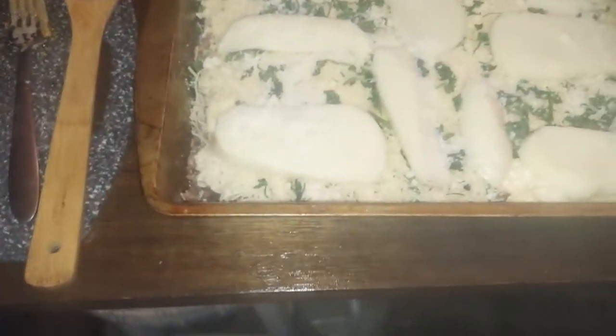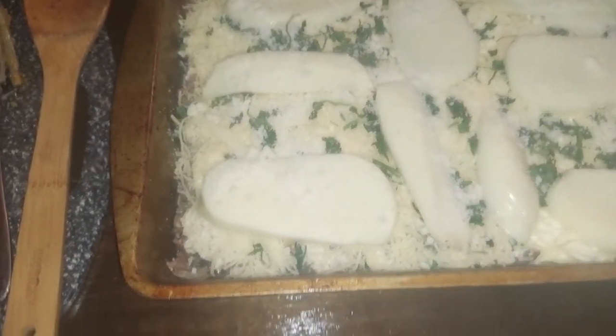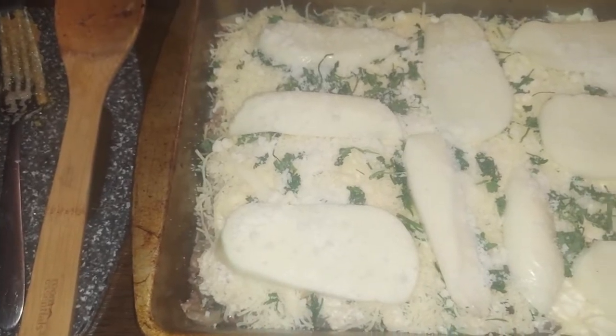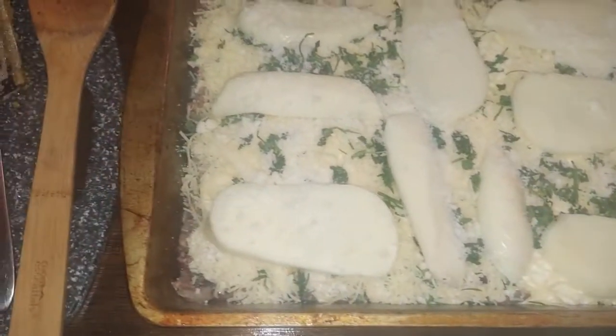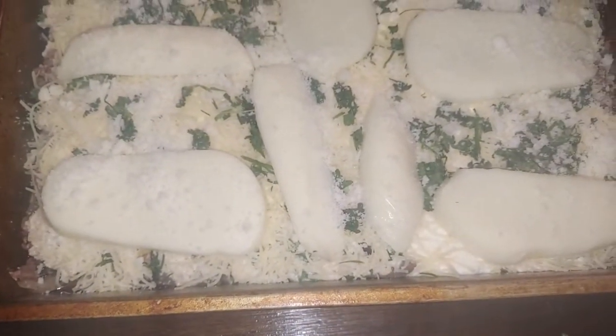I put the parmesan, pecorino, fresh mozzarella, and some semi-dried leftover parsley chopped up on top, then grated pecorino back on top. Now I'm going to put a little sauce, add the eggplant — what's left — a little bit more sauce, cheese, and fresh parsley on top, and then we put it in the oven for 45 minutes and see how it goes.